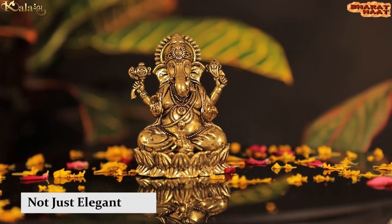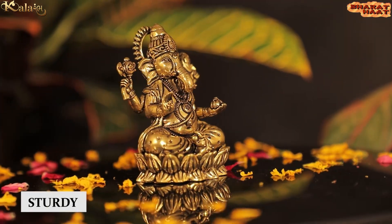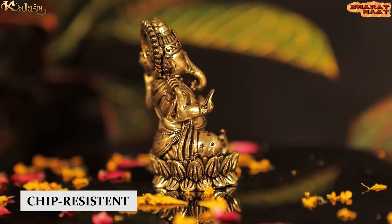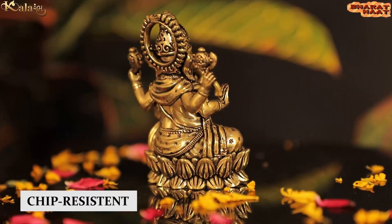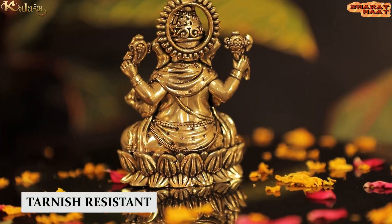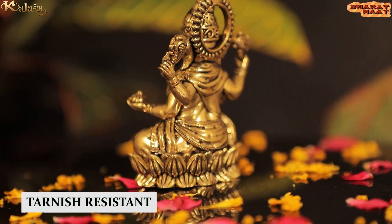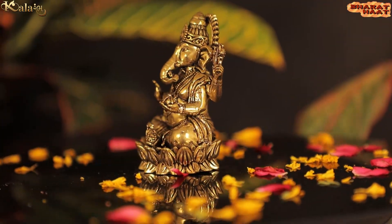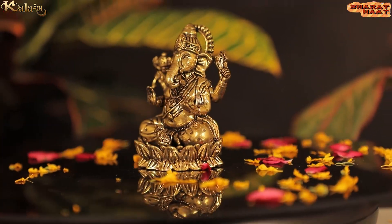This idol is not just elegant, but it is also sturdy, chip resistant, anti-corrosion and tarnish resistant. With every purchase of our products, you support local handicraft artists.